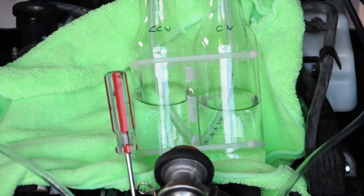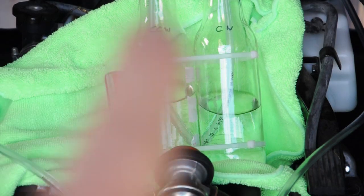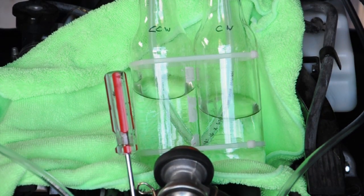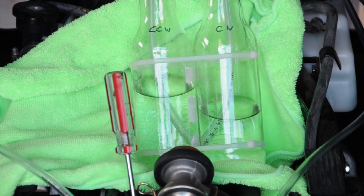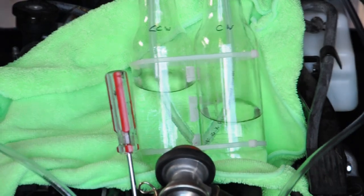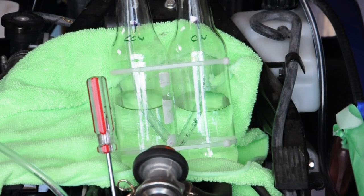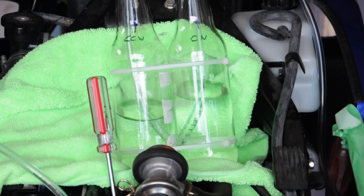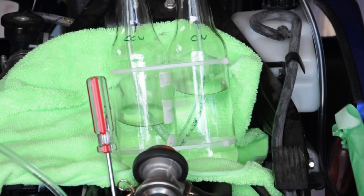I've gone counterclockwise on the left and clockwise on the right. Every time the water level goes up on the right side I go clockwise trying to even it out. I'm going to counterclockwise turn it on the screwdriver just a little bit to try and get the left side water up.